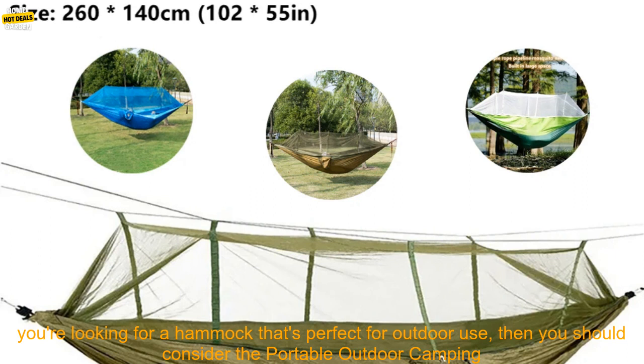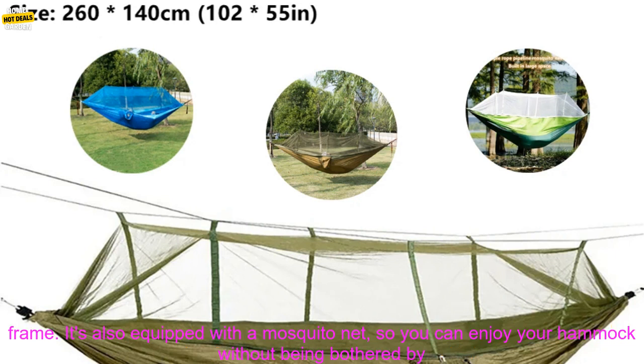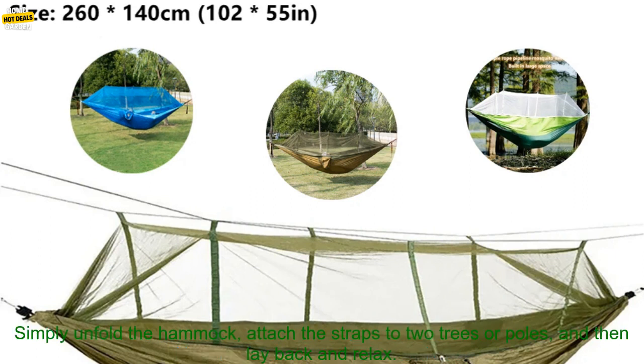If you're looking for a hammock that's perfect for outdoor use, then you should consider the Portable Outdoor Camping Leisure Double Mosquito Net Hammock. This hammock is made from durable nylon fabric and features a strong steel frame. It's also equipped with a mosquito net, so you can enjoy your hammock without being bothered by bugs. The Portable Outdoor Camping Leisure Double Mosquito Net Hammock is easy to set up and use.